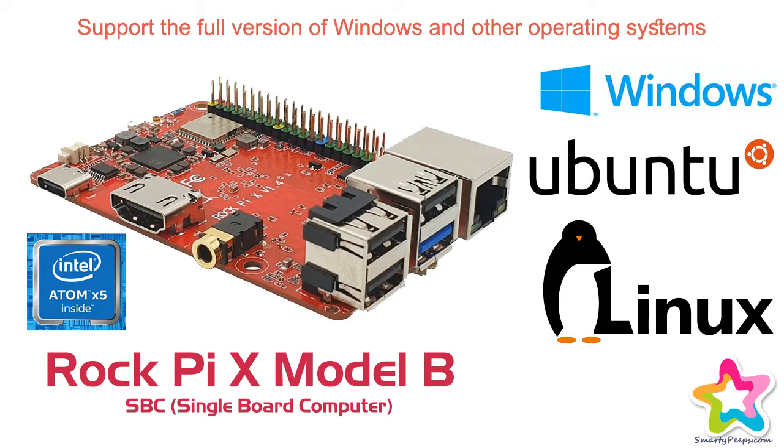This model has 4GB RAM and 128GB EMMC onboard storage. It is a single board computer x86 which can run both Windows and Linux distributions.